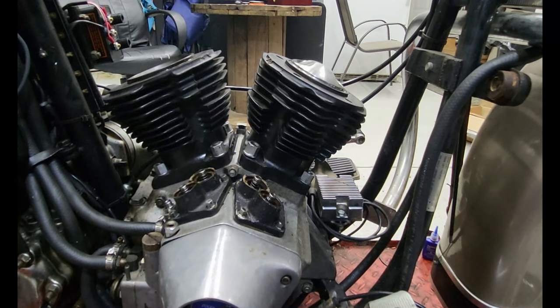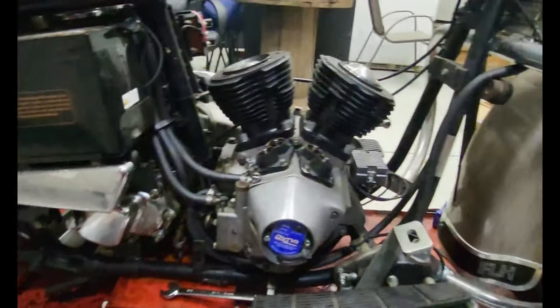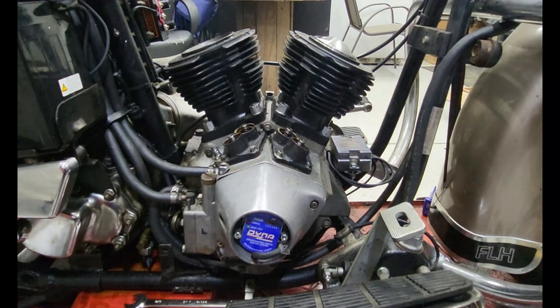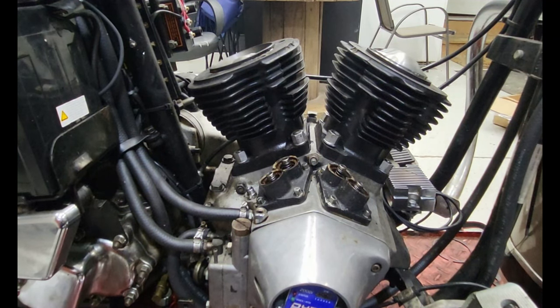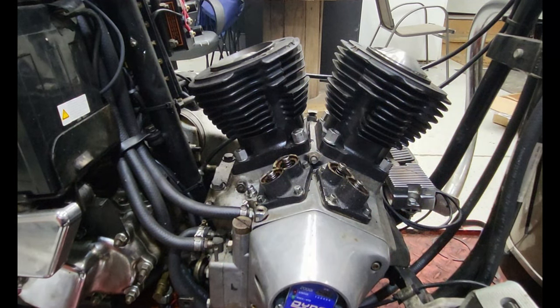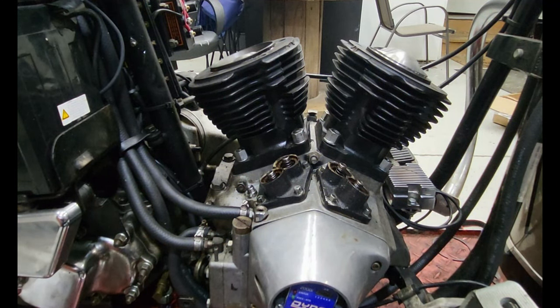Cases are on, torqued down just a smidge past hand tight. Next thing we need is our torque wrench — make sure it's calibrated. This one is not. It's a piece of shit — it actually broke on me while I was trying to torque these down, and it's a Snap-on, so they don't do any warranty on their torque wrenches. I had to wait for a new torque wrench to show up because none of my others would reach the 32 to 35 foot pounds we needed. We actually need 32 to 36 foot pounds.